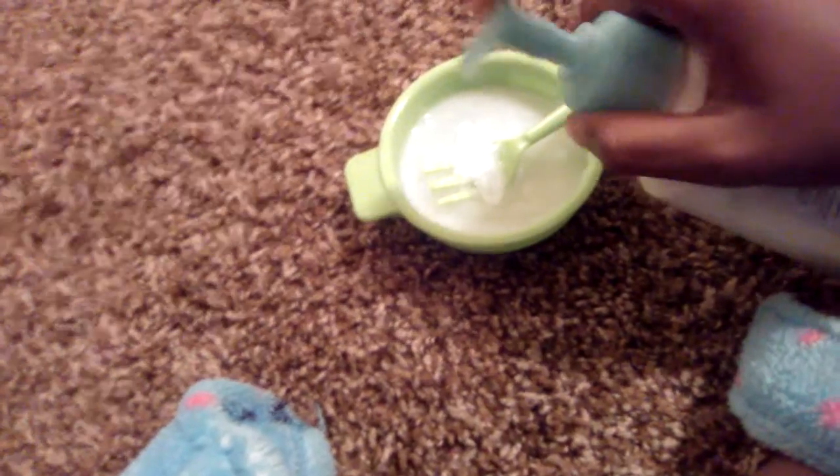Or let me add a little bit of lotion because it can work. I'm just mixing it for a little bit because it's kind of watery and I don't like it.